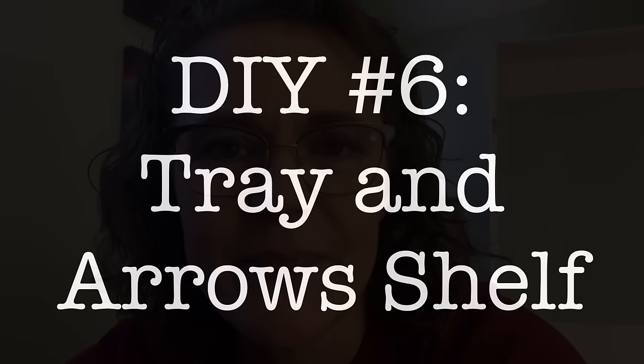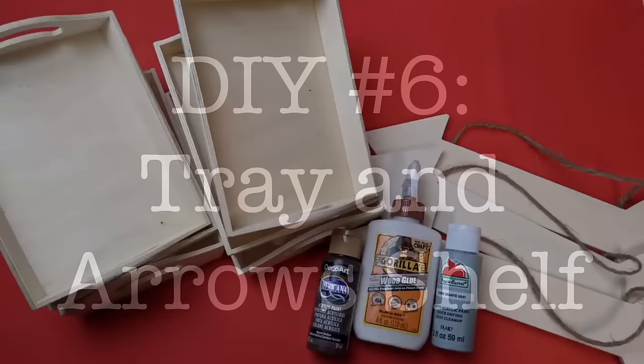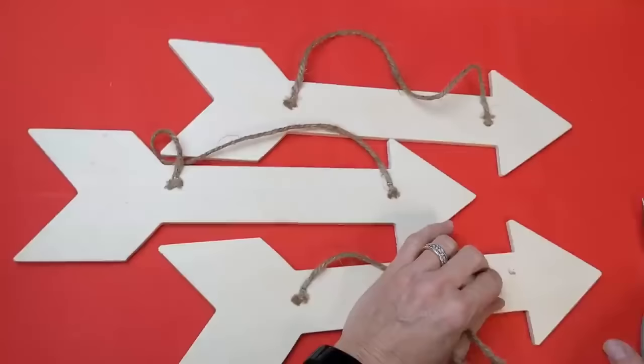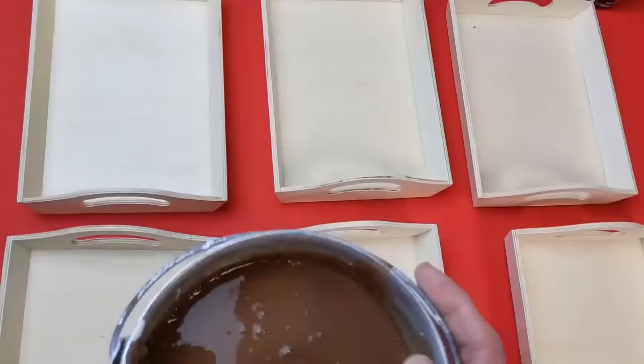DIY number six is this shelf made with six trays and three wooden arrows from Dollar Tree. We'll also be using some wood glue and some paint. I'm using three arrows that have the chevron on the bottom.